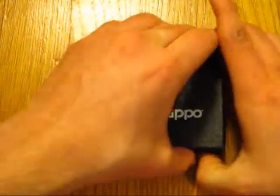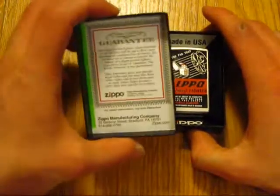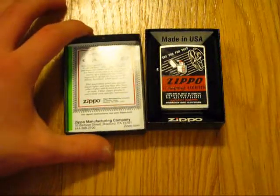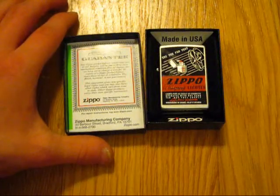If you take a look under your lid — right there, I guarantee you wouldn't see that. I'm going to show you guys how you can send your Zippo back in for repair.